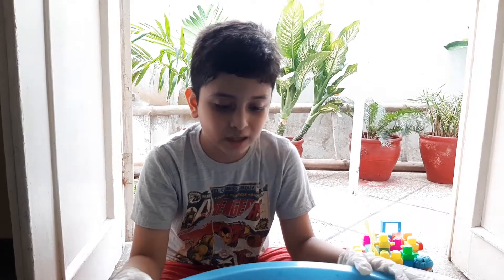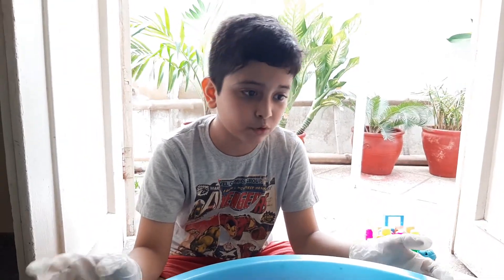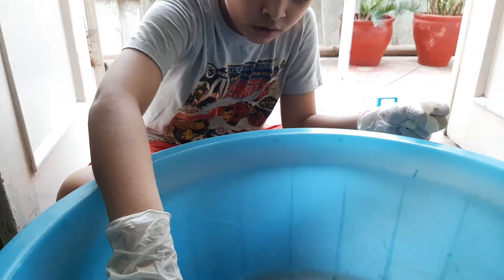Let's start with our experiment. The materials I have used are water, soaked soil, soaked newspaper, and a few toys.